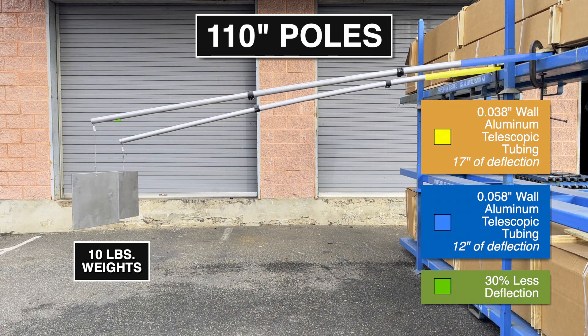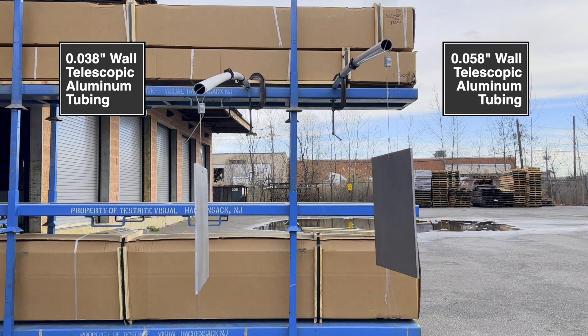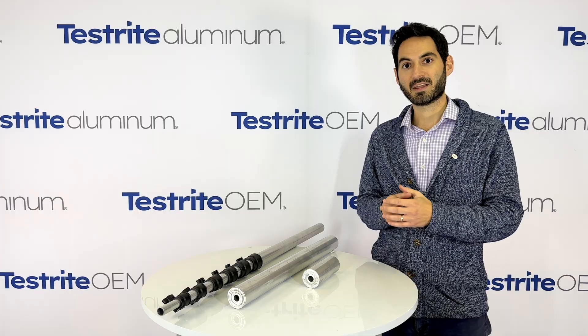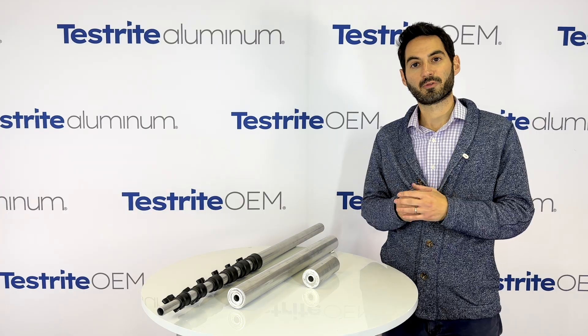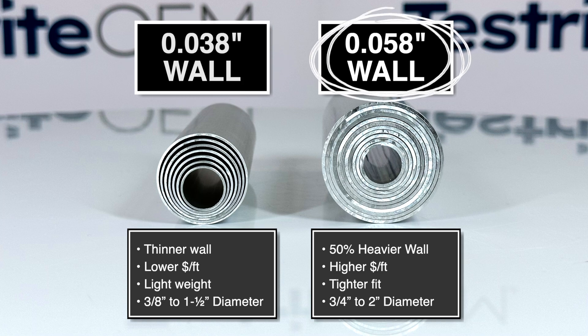The 0.058-inch tubing is stronger, with about 30% less deflection in our internal testing. The best way to know if this tubing is right for your application is to buy a prototype and try it out. These are more expensive per foot, so if you're looking for the lowest possible cost, our 0.038-inch wall tubing might be right for your application. If you need more strength or more rigidity, our 0.058-inch wall aluminum tubing might be the right fit.